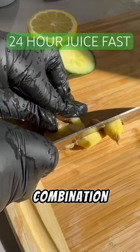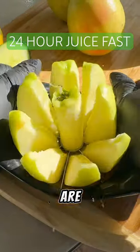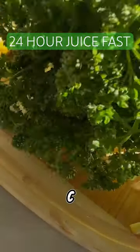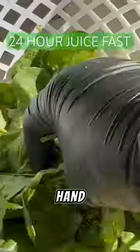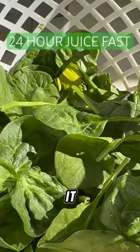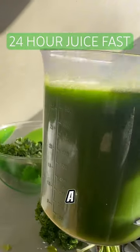I love this combination because the celery, cucumber, lemon, ginger, and apples are great for hydration. They promote vitamin C, it's gut healthy, and it helps to fight inflammation. The greens, on the other hand, provide great iron support. They help to eliminate toxins, it's a natural diuretic, and it's just a great blend overall.